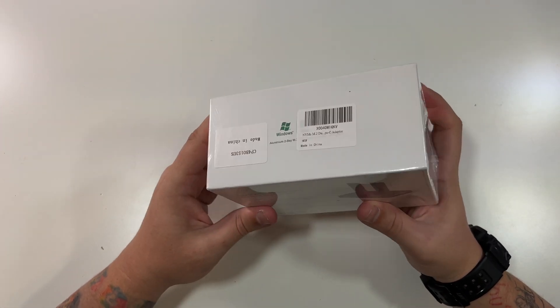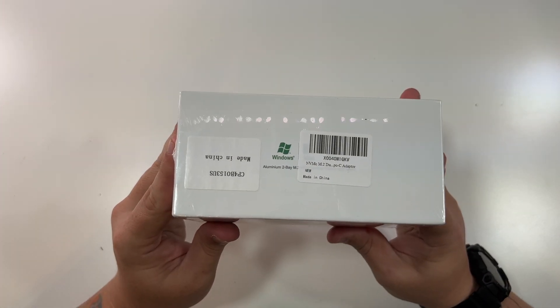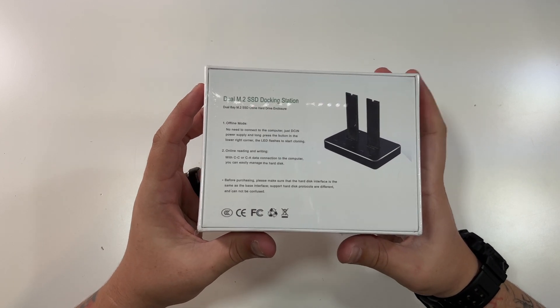Works with Windows and Mac. Nothing on that side, just their little sticker there. Nothing there. And the back just mentions some of the modes.